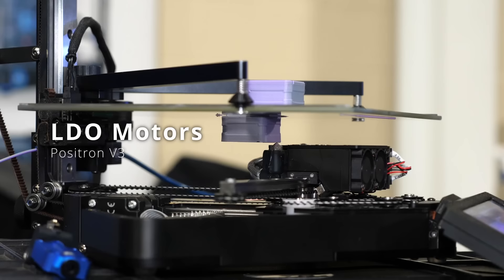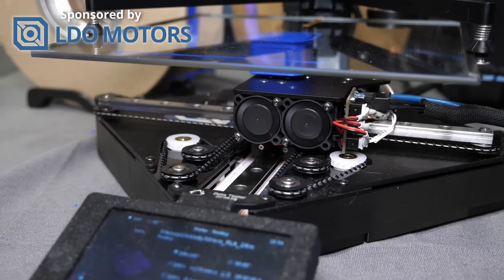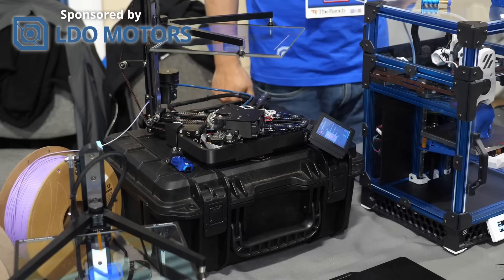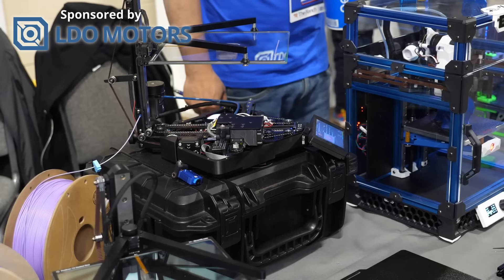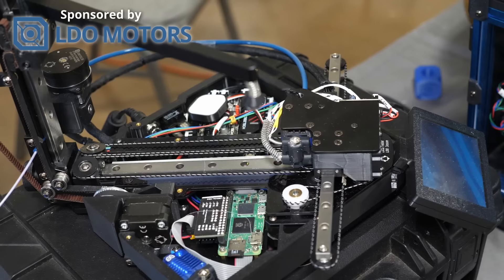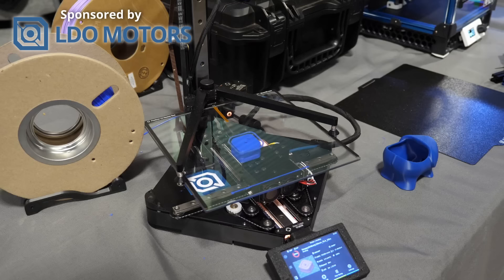From printers with a belt axis, let's come to a printer that prints upside down — the Positron V3, which LDO Motors showcased at their booth. I was super stoked to finally see it in person because it's in my opinion one of the most interesting printer concepts we've seen in the last few years. The idea is to have a very compact but capable 3D printer that can be folded together to basically the size of a filament box. Kralin and the team overcame a ton of design challenges and created custom solutions like a 90-degree hotend, a synchromesh cable-driven motion system, and a see-through heated build plate — the only way to check the first layer on an upside-down printer.